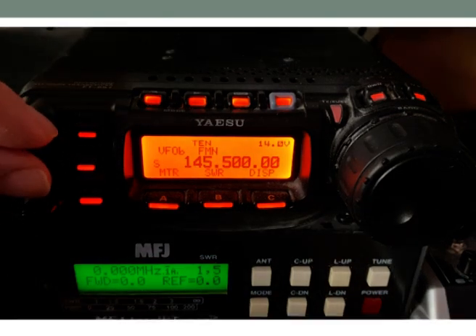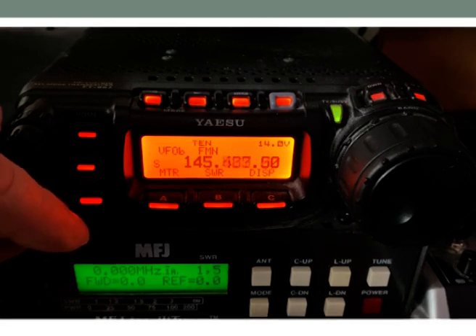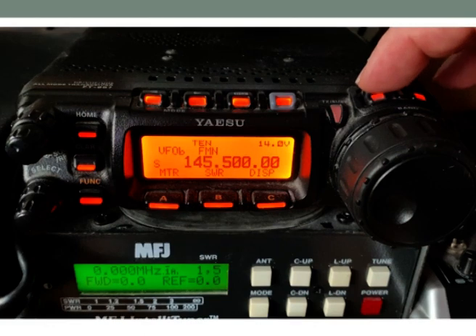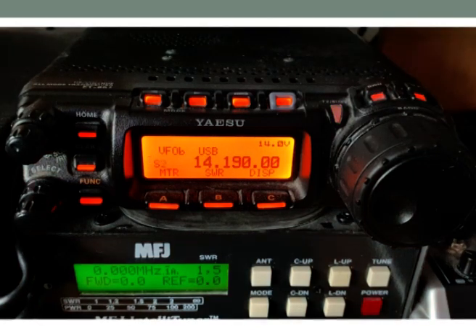There's our volume control and this control here changes our frequency. That happens to be on the two meter band, and then we would look at other bands. Here I can go down to — there we go — so this is 20 meters, which is HF.